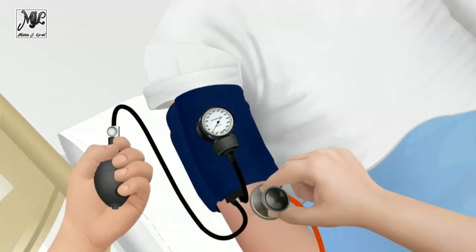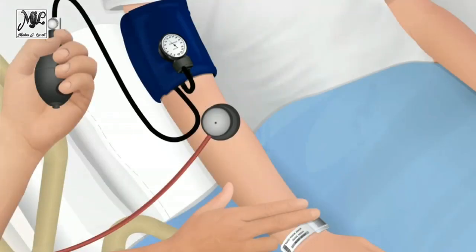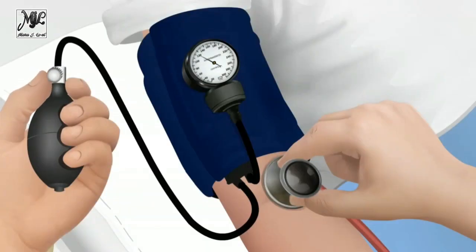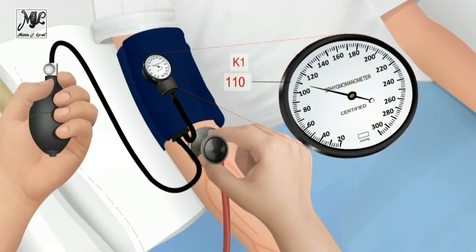Stabilize the child's extremity to limit movement. Inflate the cuff rapidly, avoiding over-inflation. If necessary, estimate systolic blood pressure using palpation before obtaining SBP by auscultation. Partially open the valve and deflate the bladder at two to three millimeters mercury per second, listening to the brachial pulsation. As pressure in the cuff decreases, note the pressure reading on the manometer for the first occurrence of Korotkoff sounds, K1, which indicates SBP.